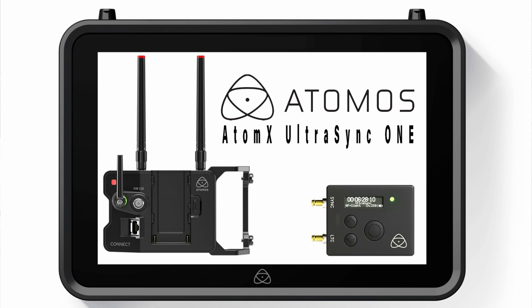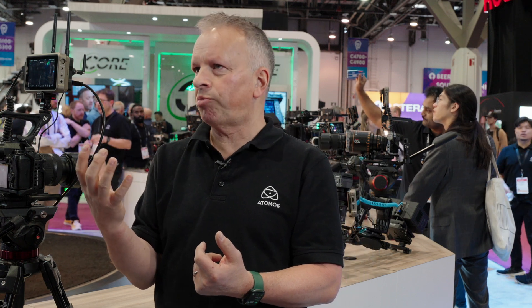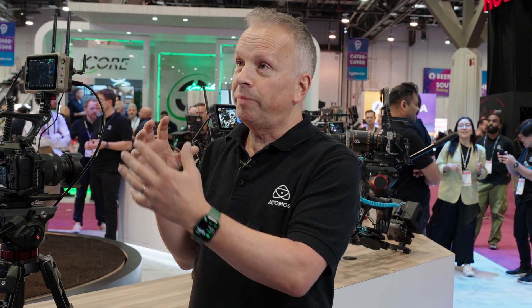If you own multiple Ninjas, using Atomos timecode is a complete no-brainer. They have a whole ecosystem called Air Glue — that's the name of their wireless system, which is what you see when you turn the device on. It's derived from technology that came from Timecode Systems, known for super accurate timecode generators and transceivers with wireless capability and app interfacing. It's now part of Atomos and built into the connected products.